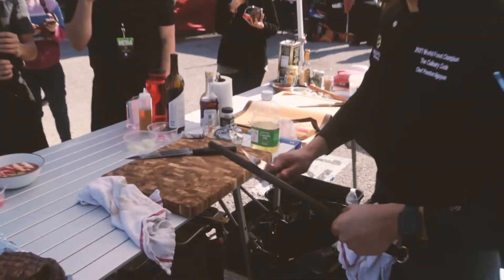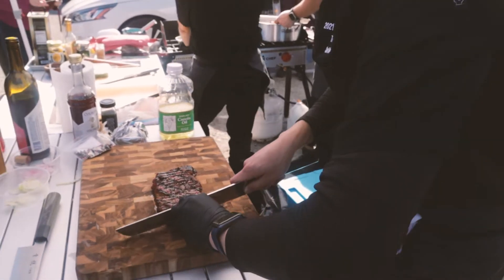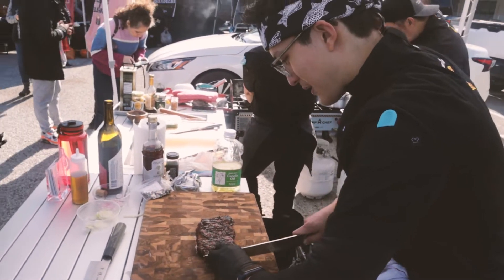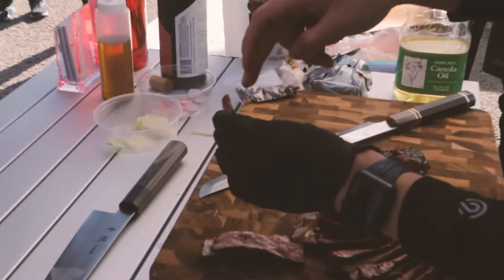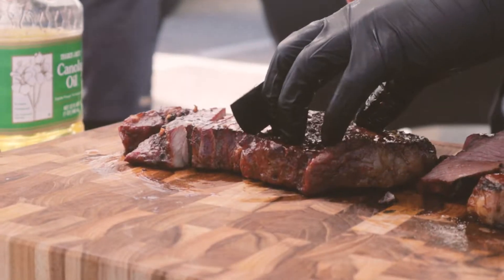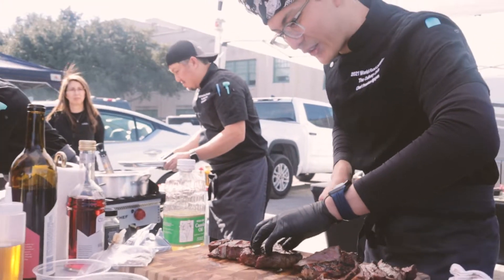We've got the sear going. Trying to keep it all juicy, not letting any of that juice come out. We've got this beautiful smoke rim right there with those char marks on it — beautiful medium rare. I can feel the crust on this one, so that's good. That's a nice crust.